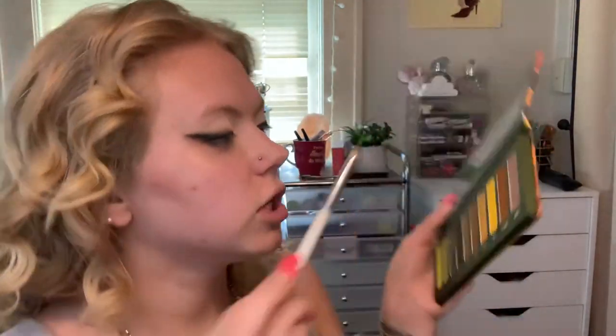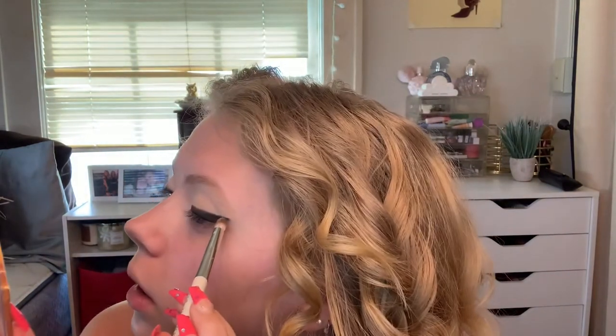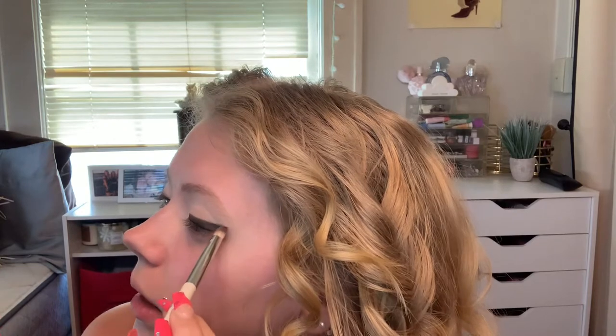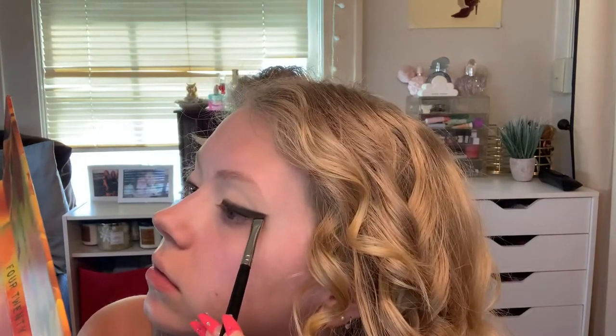I don't know how people do this look every day and make it look so easy because this is looking not easy at all. Now I'm taking a new shade which is the shade Hash — it's just like this neutral taupey brown — and I'm gonna go on the outer portions of the wing and just blend. All I'm saying is in the end this look better be freaking fire because this is such a process.